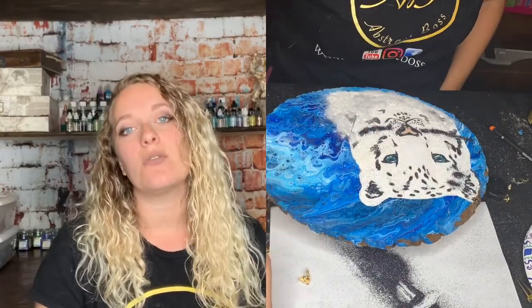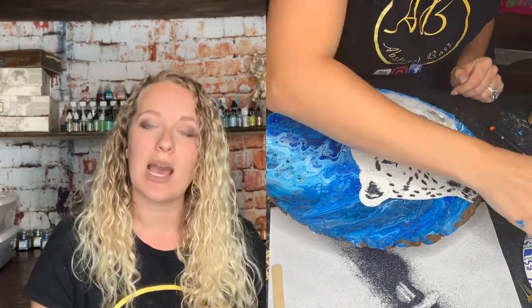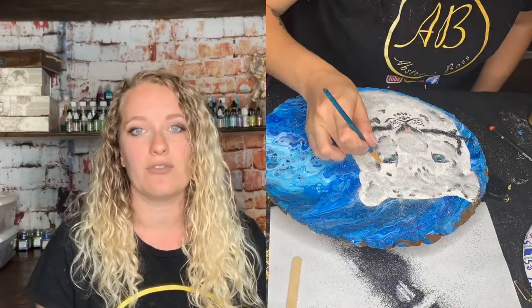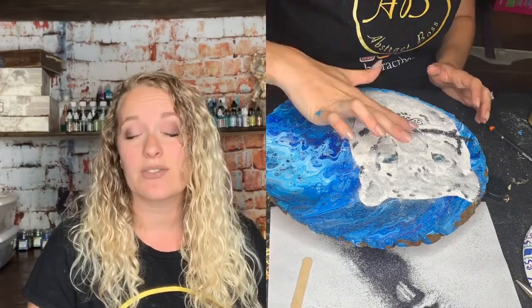So I added a little bit more onyx into the mix and I redid that gray on top of the snow leopard and she turned out absolutely gorgeous. I loved it after that point and I just kept moving forward, added a few more spots where needed, and then that was it. It was very simple.